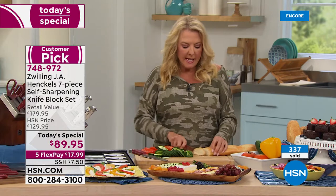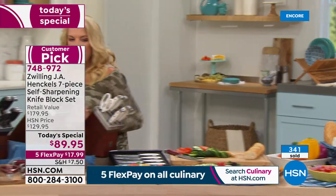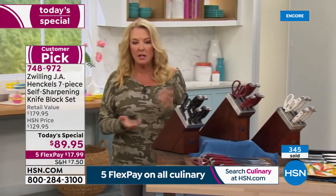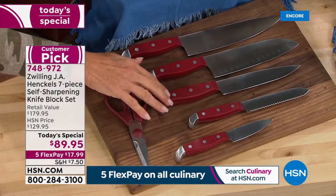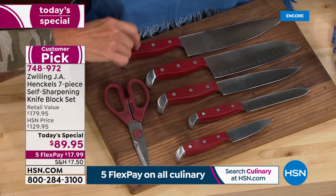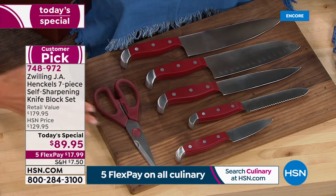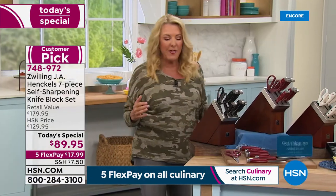This set has all the key knives you could ever need. You're getting the three-inch paring knife, the five-inch serrated utility knife — great for slicing a loaf of bread — the six-inch utility knife, the seven-inch hollow-edge Santoku knife that everybody loves, the big eight-inch chef knife, and a gorgeous set of shears. I use shears for everything — I even cut salad with them because I like smaller bites.